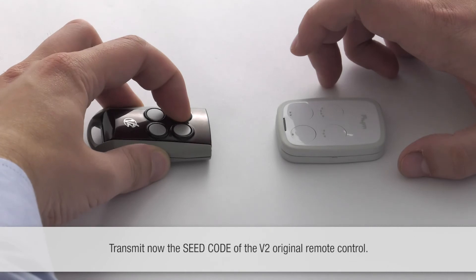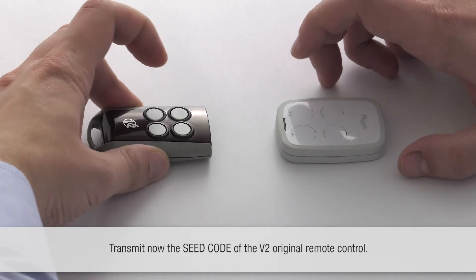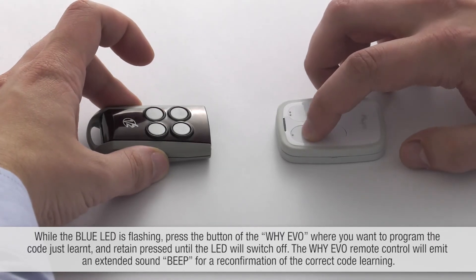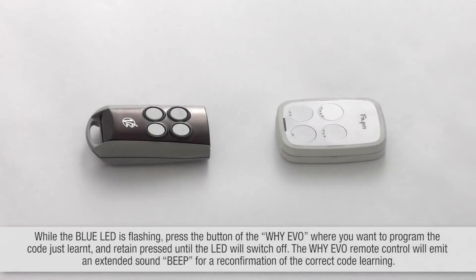Transmit now the seed code of the V2 original remote control. While the blue LED is flashing, press the button of the Y-EVO where you want to program the code just learned.